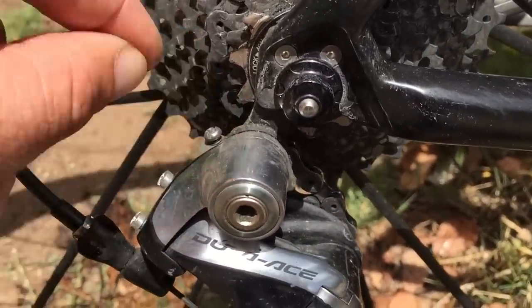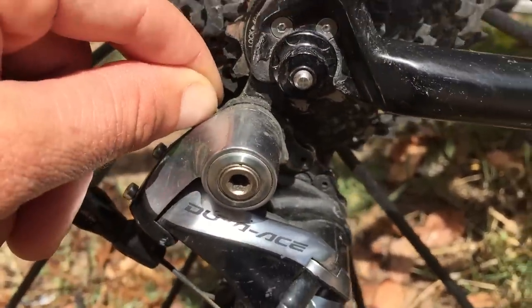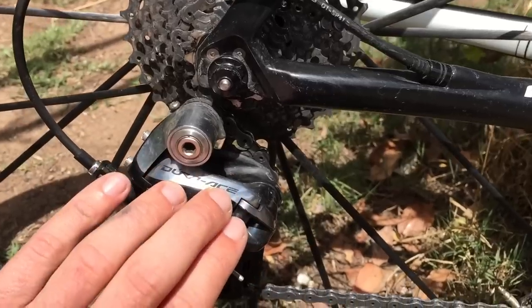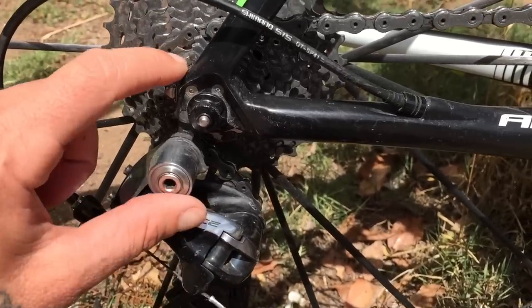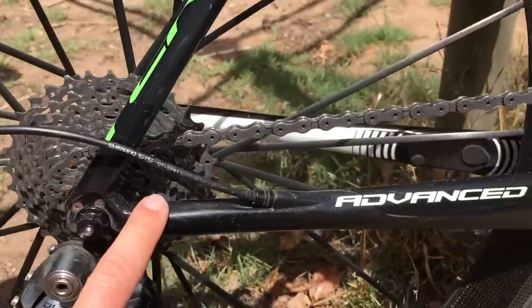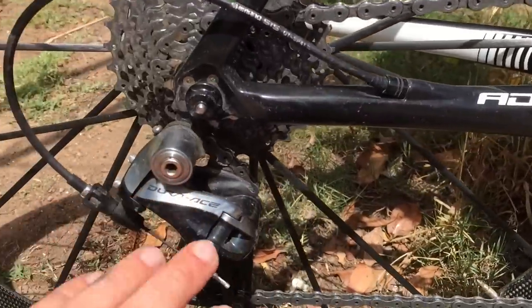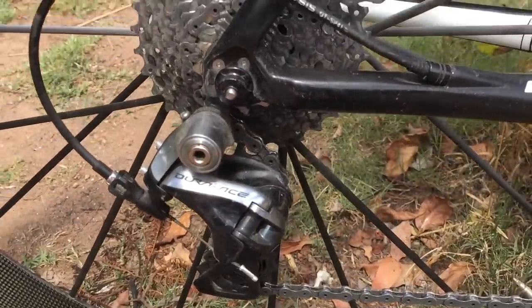The B-screw — there's the B-screw here — and it's wound almost all the way in. So this derailleur will handle a 32 cassette, though it can be dependent on your hanger design. With the Giant TCR advanced series, or the Giant Defy, or the Avail, it will work — the 9000 derailleur with a 32 cassette.